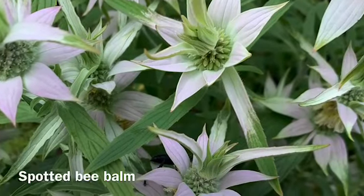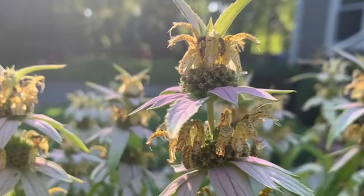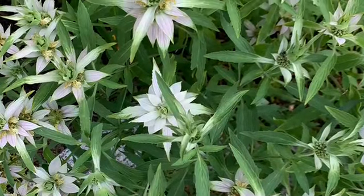Spotted bee balm is one of my favorite plants and I thought it would be a great addition to our new garden. Spotted bee balm is a plant that is native to our region in New England and does well in poor soil conditions in full sun.